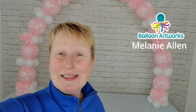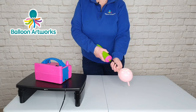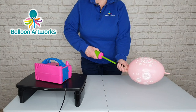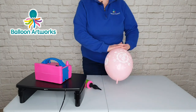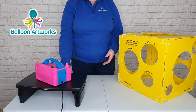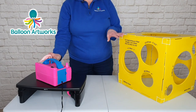I'm Melanie from Balloon Artsworks and I'm a full-time balloon artist here in the UK. Inflate your linky balloons to 8 inches — that's 26 strokes of the Qualitex hand pump — and tie. The hand pump can be very tiring so I do recommend that you use an electric inflator and a sizing box.